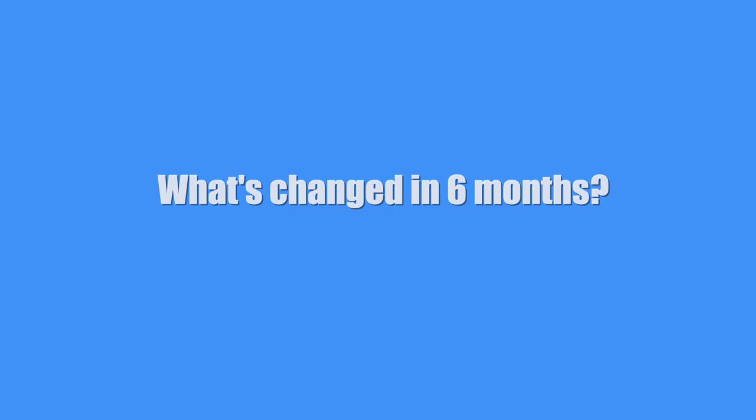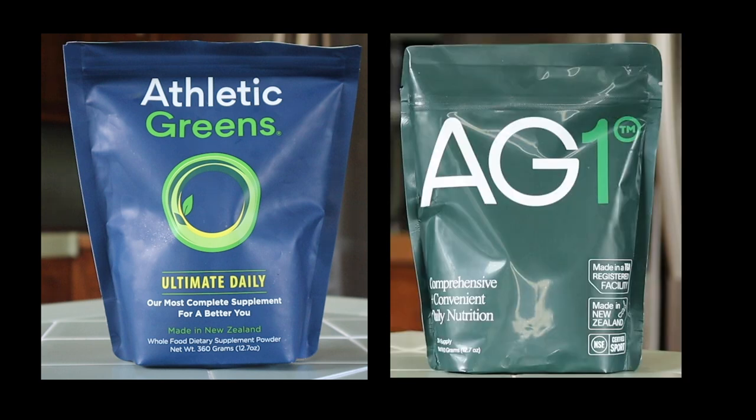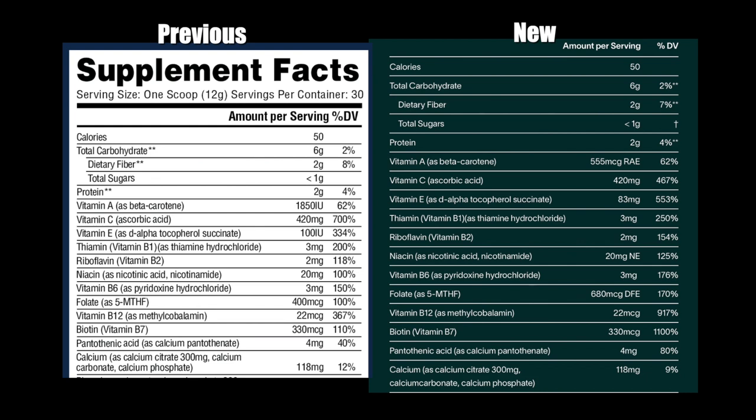I'll be comparing the packaging and also the ingredients to see what exactly has changed. Here's the previous package on the left and the new one on the right — very different indeed. The new one is very bold and easy to read and I can see why they wanted to take this route with the design. As for the supplement facts, here's where you'll see the differences. I won't go over all of them, but I will point out the ones that are interesting to me. The calories, carbs, fiber, sugars, and protein are all the same, but there are little tweaks here and there.